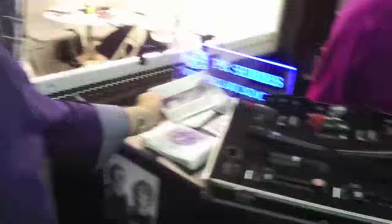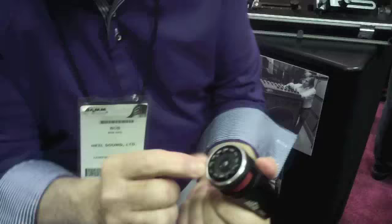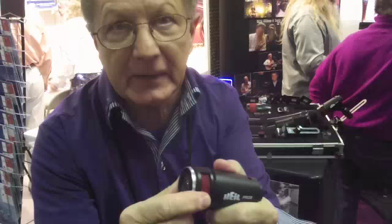For our tom-toms, we have our own mount. Danny Carey from Tool is a very heavy drummer, and he said, 'Bob, I want you to build me a shock mount inside the microphone.' So I did. But in traditional Bob Heil style, I built a shock mount for the shock mount — so it's double shock mounted. Thank you, Danny Carey, for the suggestion. We carry that through in our tom-tom mics and they're magnificent.